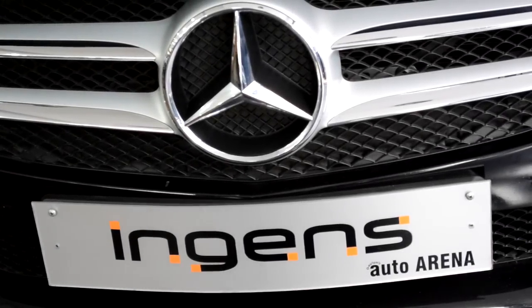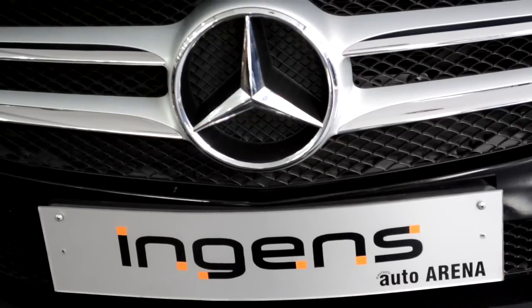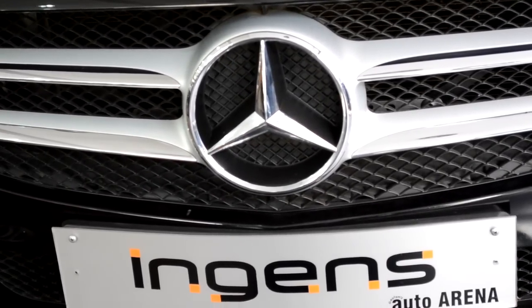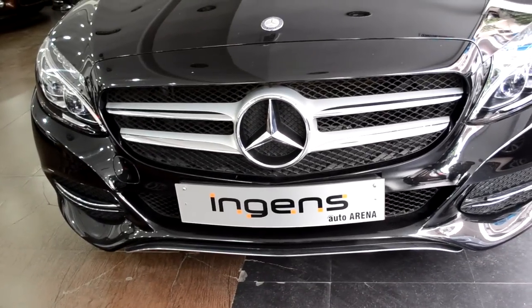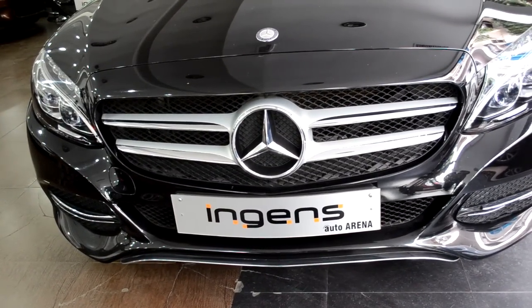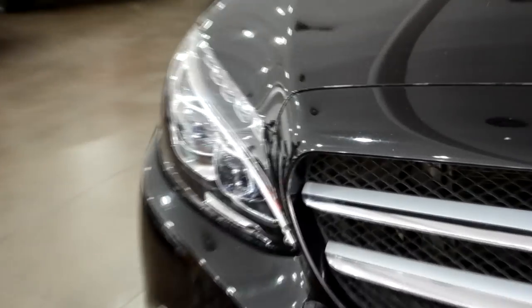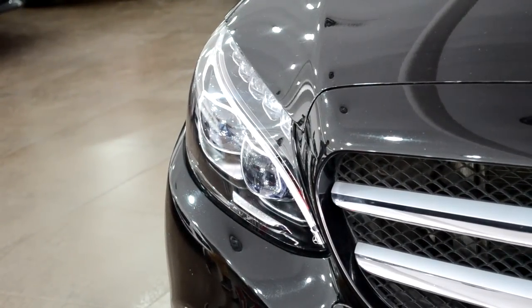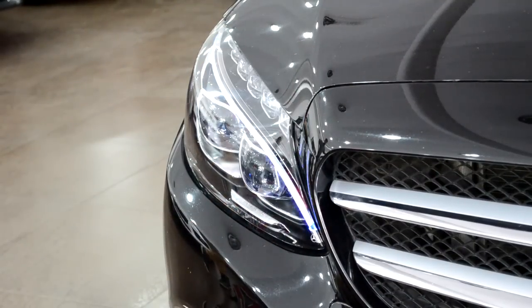Let's get started with the design of the car. As usual we always start from the front, so first of all you have the three-pointed star, the traditional Mercedes logo on the front, and you have a nice big chrome grille with chrome surfaces on the sides. On the top of the hood you have the Mercedes emblem. Coming to the left, you have full LED headlamps with jewel-eyed projector headlamps, daytime running lamps, and turn indicators which are complete LEDs as you can see in the video.